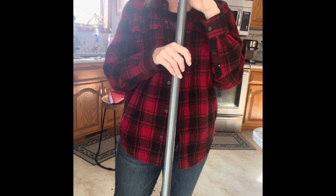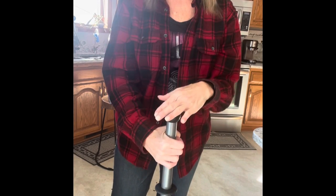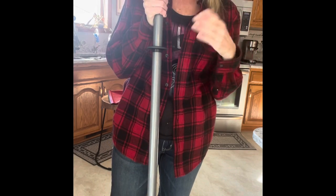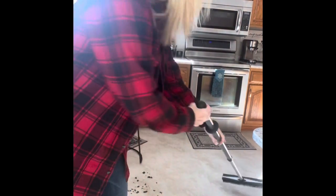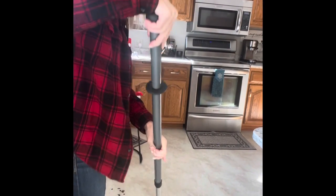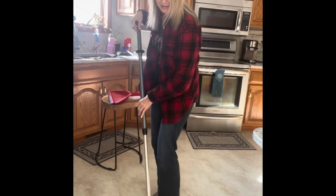The telescopic mop handle adjusts to your height, so whether you're tall or short it's going to be safe on your back. Turn it lefty-loosey between the two black mechanisms, pull it up to chin or nose height, then give it a twist to the right — righty-tighty, as my dad taught me. Then just use it like a broom — like your old broom that you won't even need after using the rubber broom system.